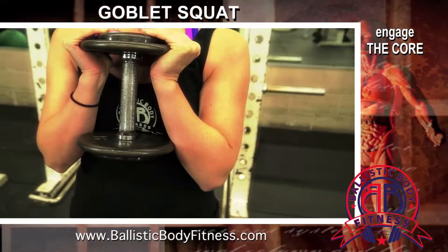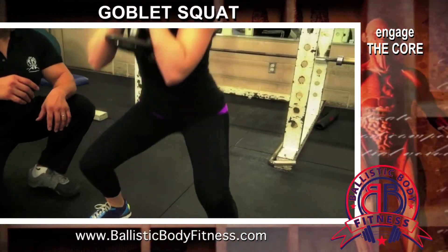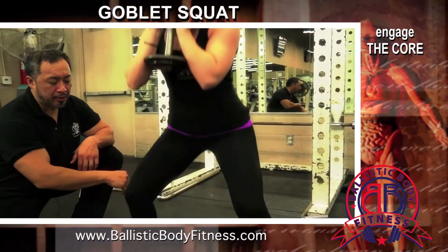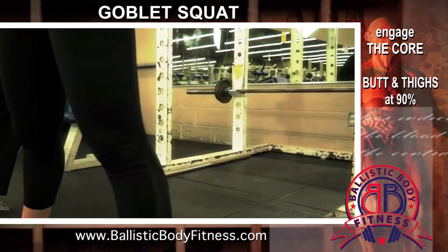Stacia, let's go into the goblet squat. Now check out Stacia's form. As she comes down, she's going to bring her butt, her glutes and her hamstrings parallel to the ground. She's bringing her butt back, keeping her chest up, keeping her back straight.